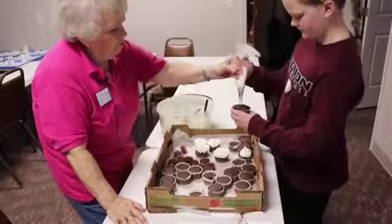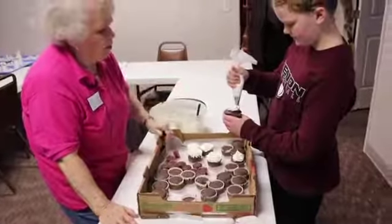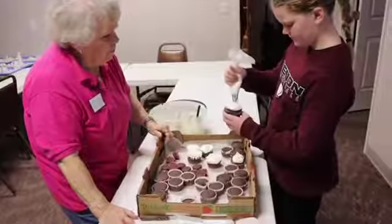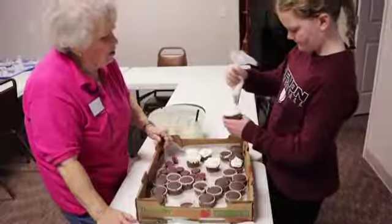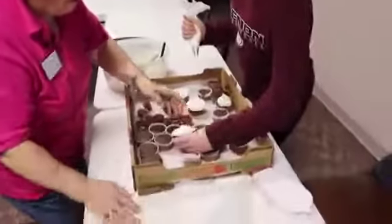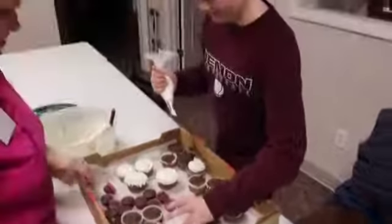Straight up and down. If you're doing the hydrangea blossoms, straight up and down for that one too. All the way — there you go, you sealed it up. There you go. Now you can sprinkle it, just like that.